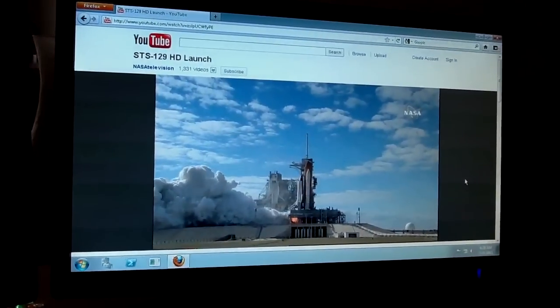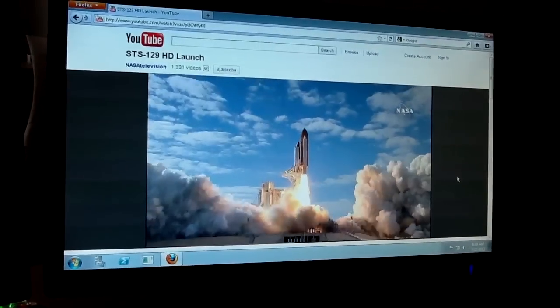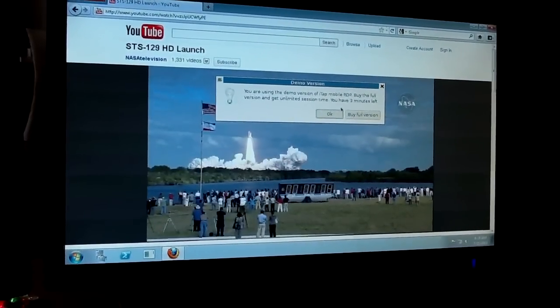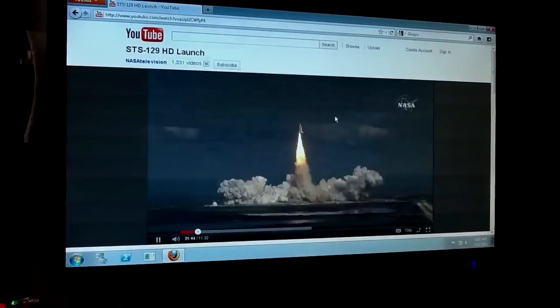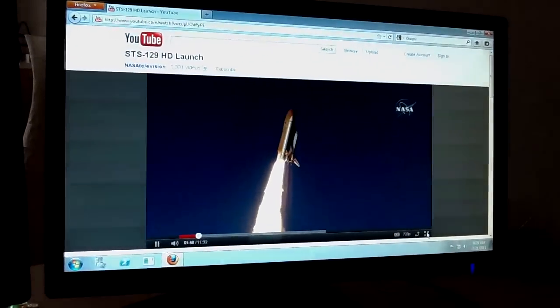We have a 720p monitor here, and with the video as big as it is right now, the video is almost running fluidly. And if I switch to full screen, then you will see that it is not quite as fast, but it's already pretty fast, and we still have some room for improvement there.